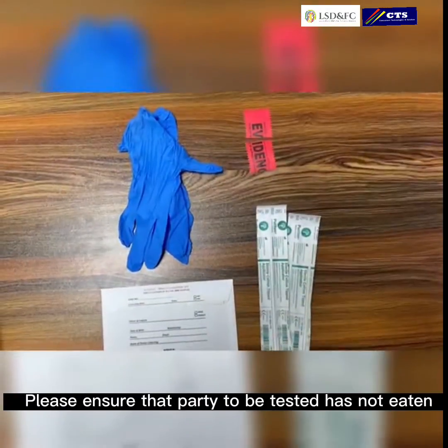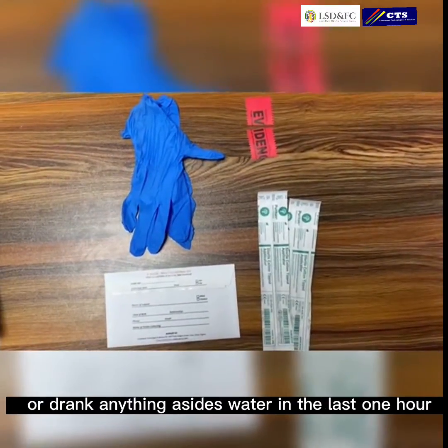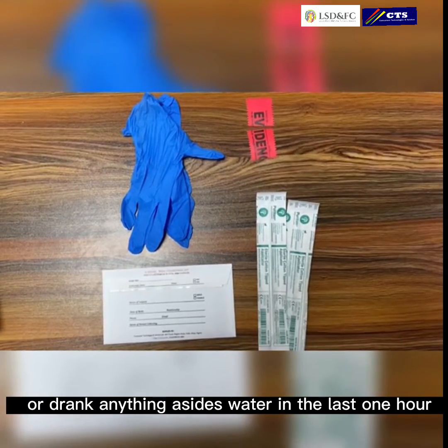Please ensure that the party to be tested has not eaten or drank anything in the last one hour.